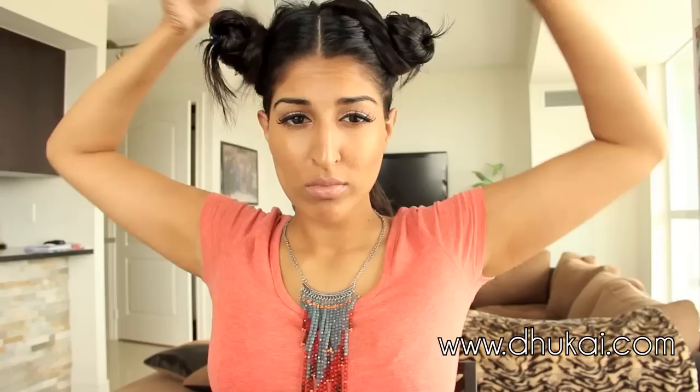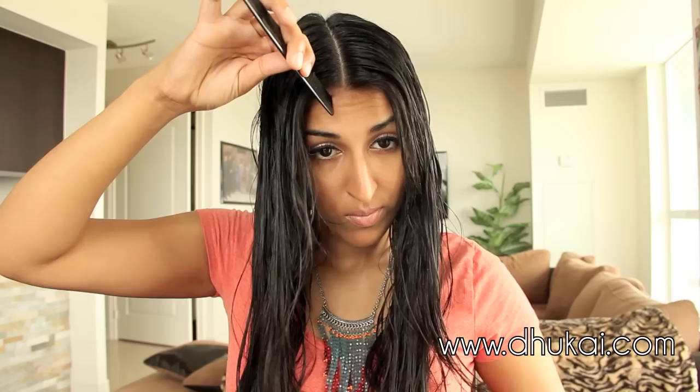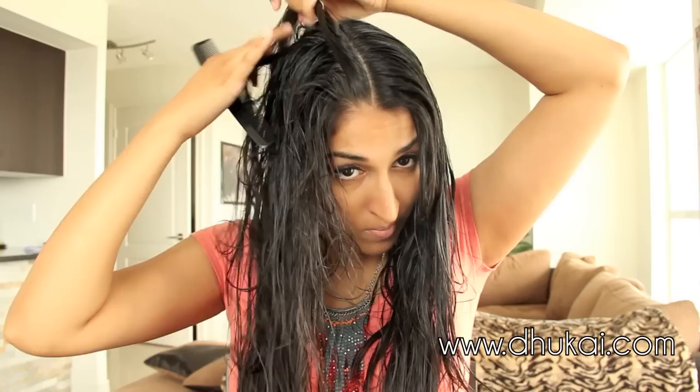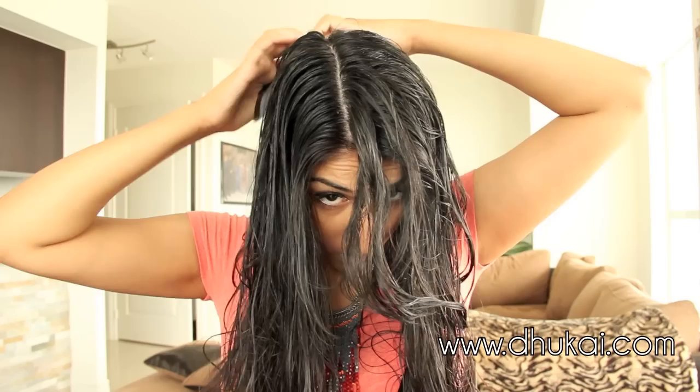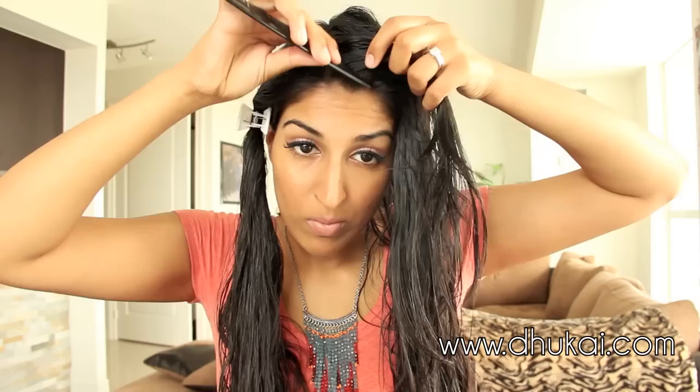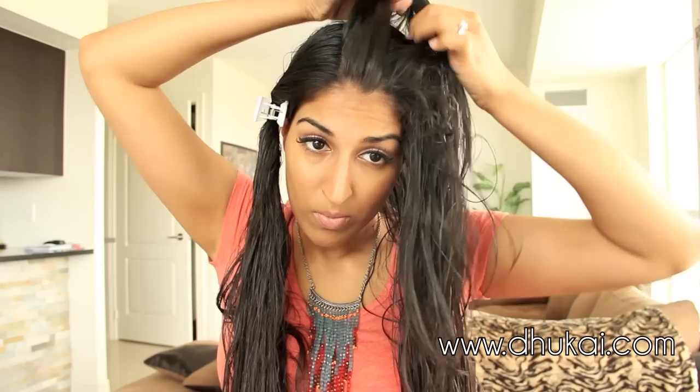Now we've just finished cutting our length. I'm just going to tie back that hair because we're not going to be cutting it anymore and I'm going to let down the top two sections. From the center part I'm going to create a one inch section in the center — that means I'm going to take half an inch from one side of the part and half an inch from the other side of the part. Once you've sectioned half an inch on one side, clip the remainder of the hair away, then repeat the same thing on the other side so that I have a whole inch in the center.